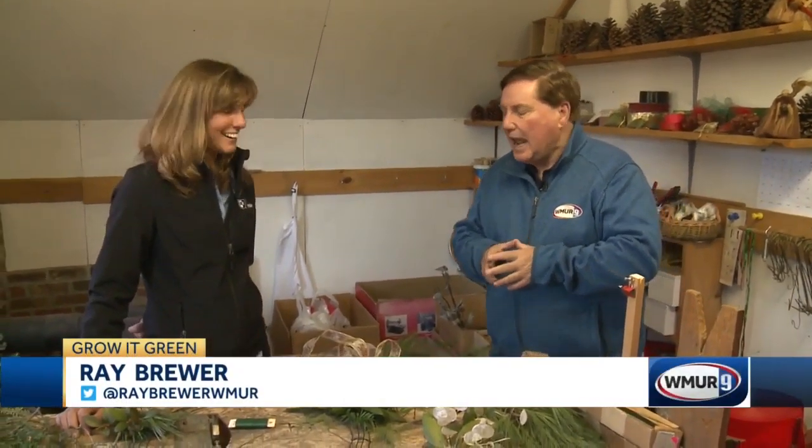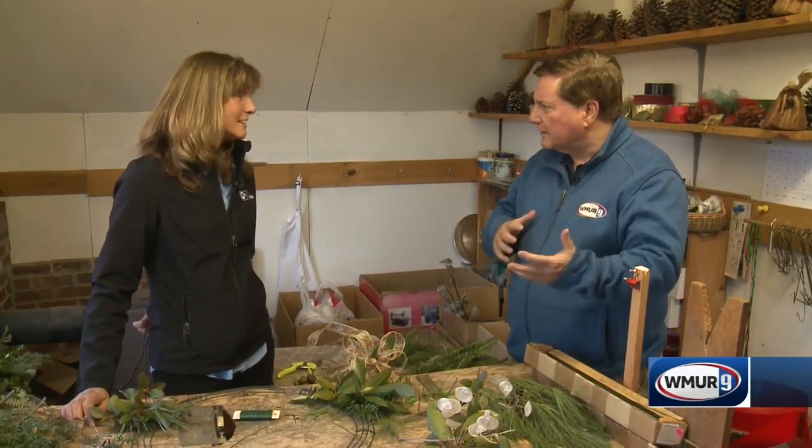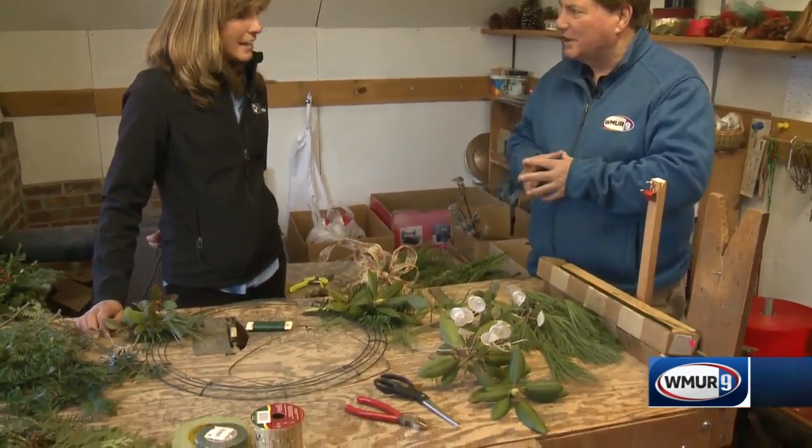Welcome to today's Grow it Green. We're in Stratford and we're getting in the holiday spirit, joined by one of Santa's helpers, Rachel Messini from the UNH Cooperative Extension. A lot of people are emphasizing growing things and doing it naturally, and Rachel is going to explain how to do some holiday decorations.